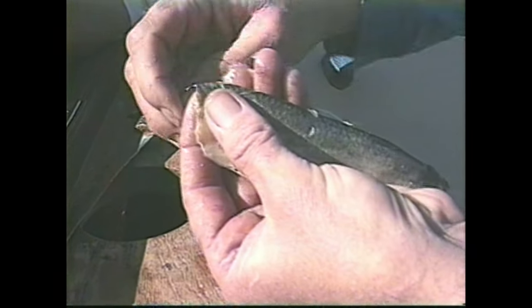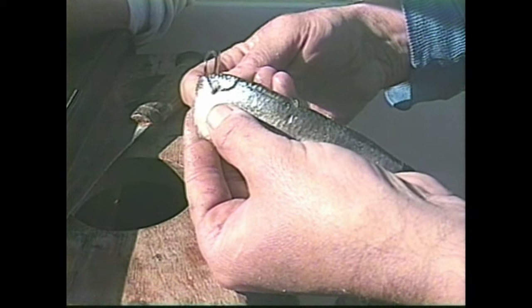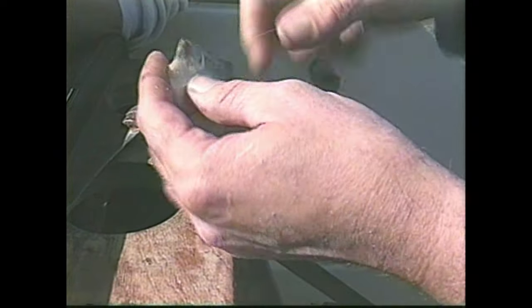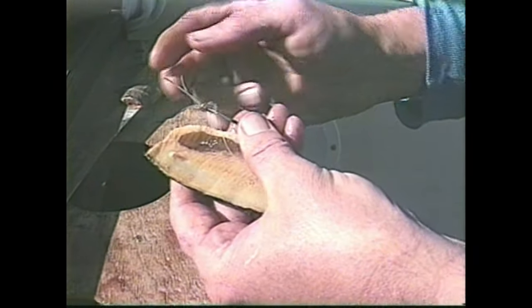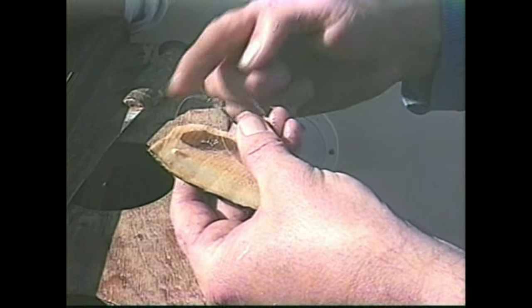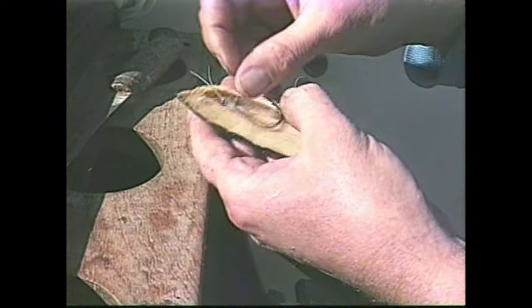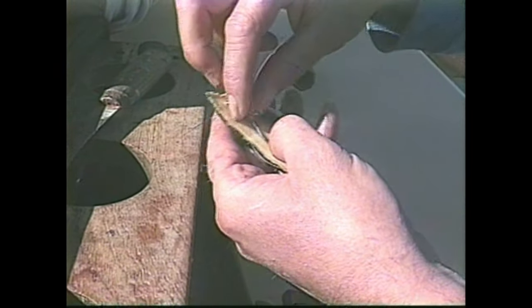Fresh herring is important. The second hook follows through that first hole. Now is where it gets tricky. See these little pieces of 50 pound test leader here? You come down a quarter of an inch from the hole — just remember quarter, quarter, quarter and you have it.